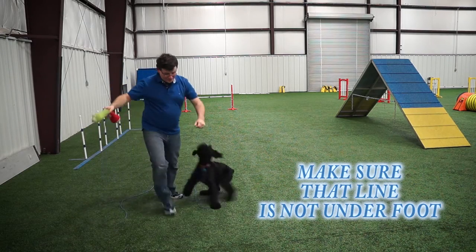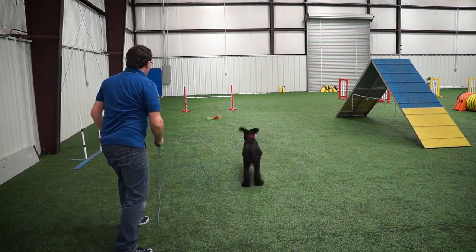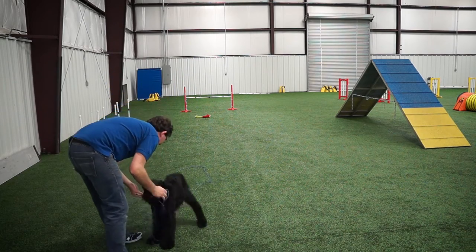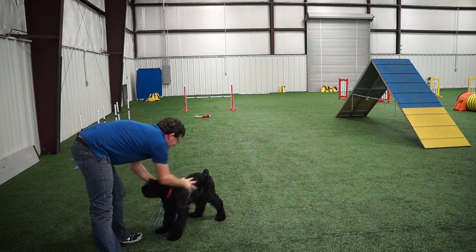Make sure the line is not underneath your feet when they start to run, because they can trip you up. Drop here — yes! That's such a good boy. Very nice. Good boy. That's such a good job!